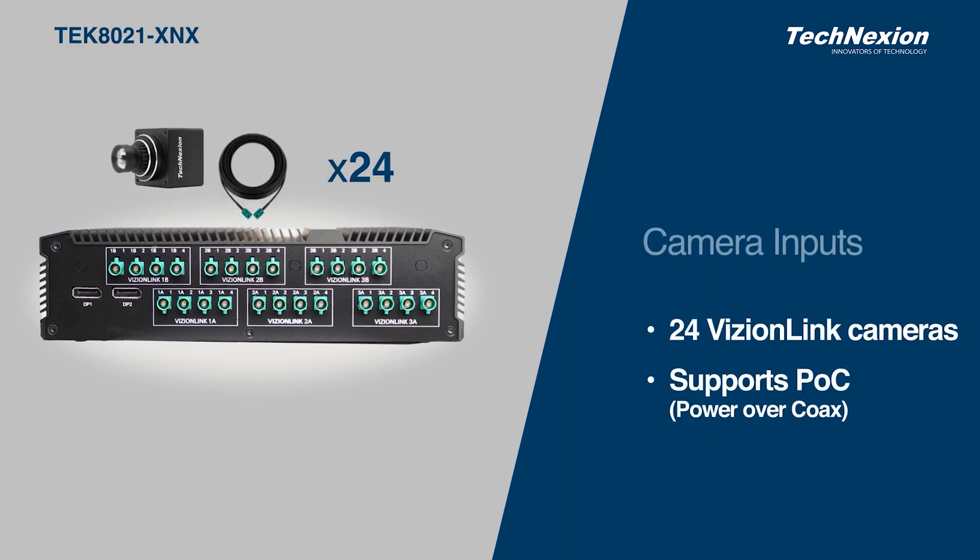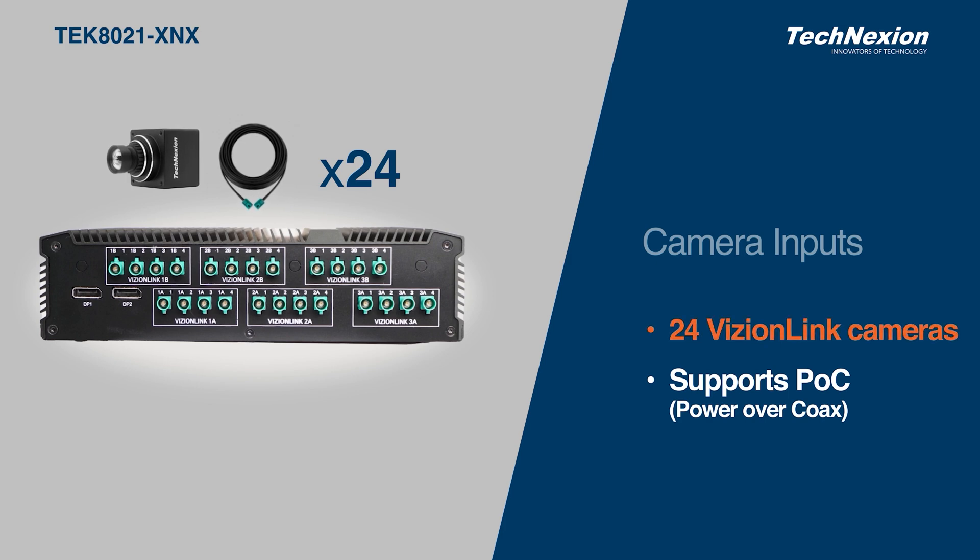However, what we are most excited about here are the camera inputs. Each camera input can connect to a VisionLink camera, with up to 24 cameras, and each supports both data and power over a single coax connection.